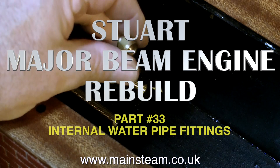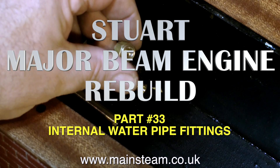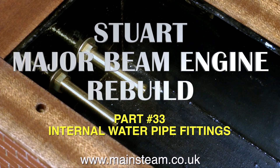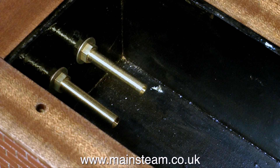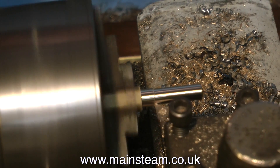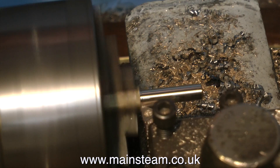Stuart Major Beam Engine Rebuild Part 33: the internal water pipe fittings. So far, I have put two water pipe fittings, an inlet and an outlet, on the main box bed. What I have to do now is pipe these up to the engine itself.